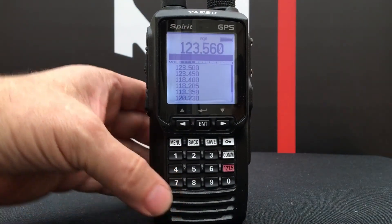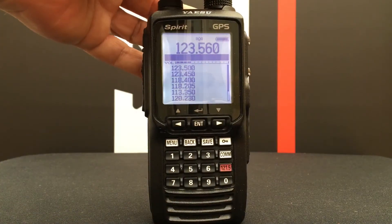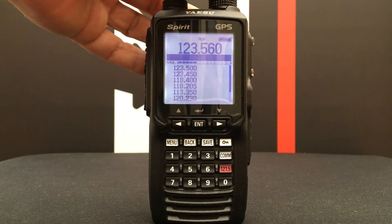If you look on the front panel you will see where it says volume, and you can adjust the volume just by turning the top control from left to right.